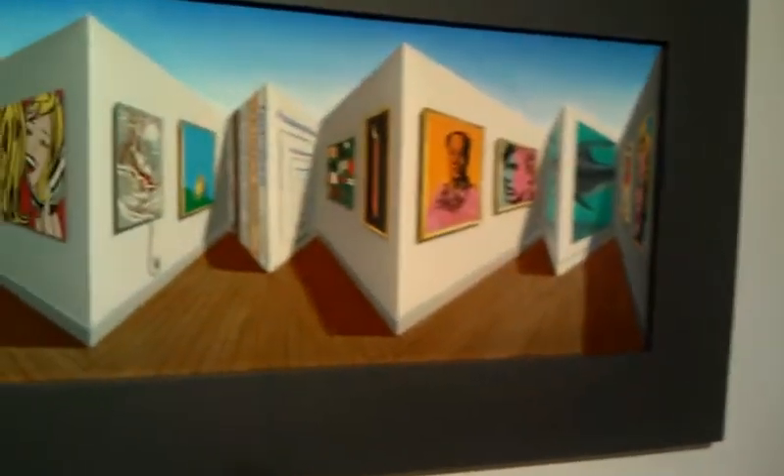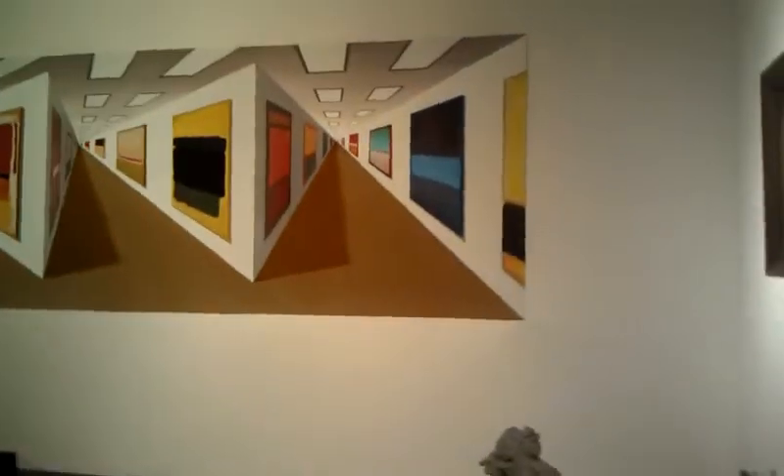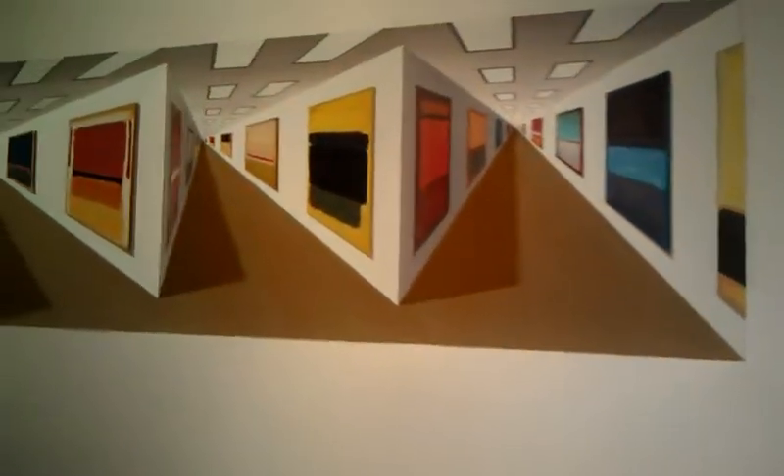At first glance you think it's flat, but as you move, it moves with you. So it's challenging your perception. Yes, it indeed does.